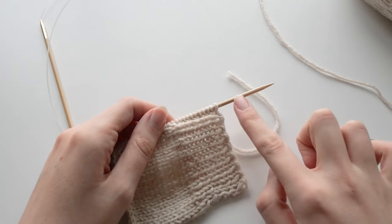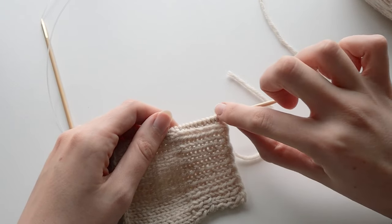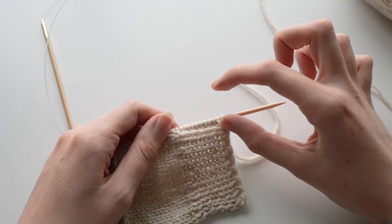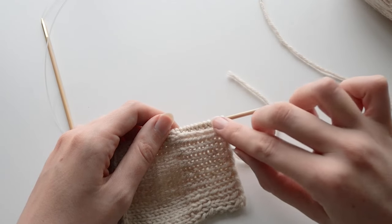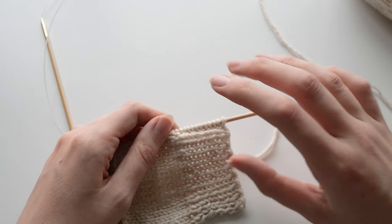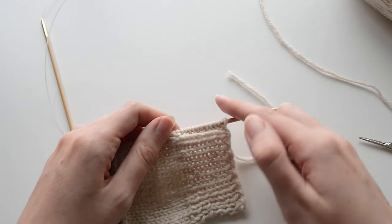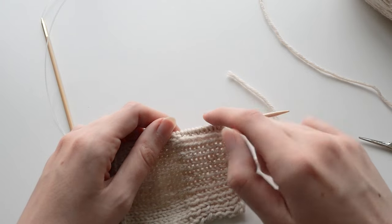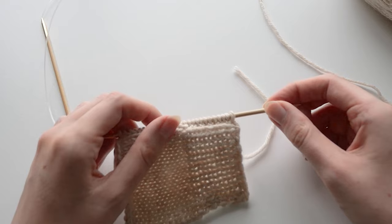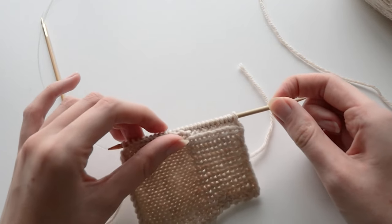The next thing you want to do is cast on some new stitches here. These stitches will form the bottom edge of the double knitted strip. You can cast on in any way that you want, but to get the most seamless finish — where it looks like the double knitting just wraps around and continues on the back with a really invisible cast-on edge — what I would recommend is an Italian cast on, which is what I'm going to show now.